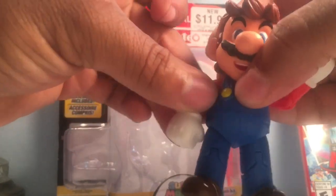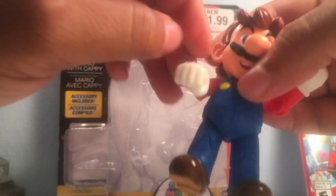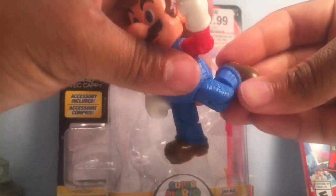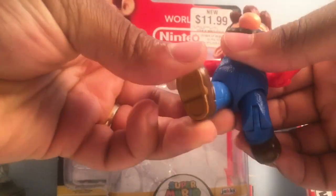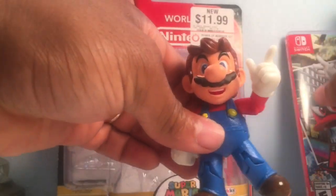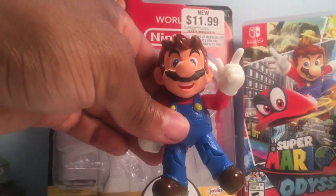You can rotate the shoulder 360 degrees on the other arm — it was pretty stiff, keep that in mind. With his legs, they can be pushed outwards and you can give him a knee bend. You can get him into a little bit of a running pose, and if you have a stand you can probably almost get him into the pose he's in on the package — kind of, sort of, maybe.